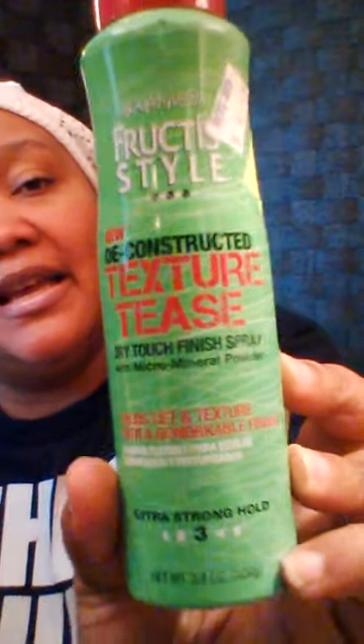I love Rite Aid's clearance and CVS when they have things on clearance. I got some Garnier Fructis — it's called the New Deconstructed Texture Tease, sort of a cross between a mousse and a gel. It was regularly $4.49 and was $1.13. I love their products, especially on my natural hair, and my girls like it too. At that price I could not leave it.